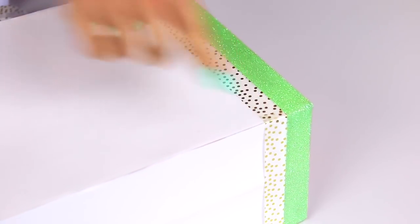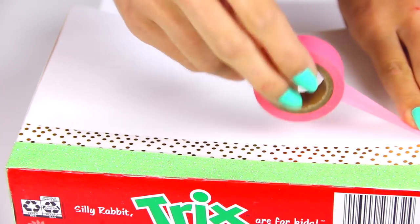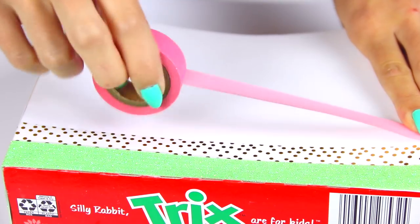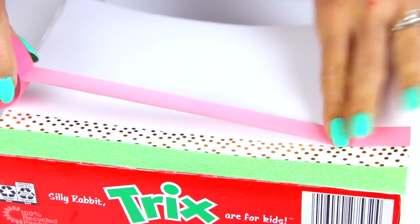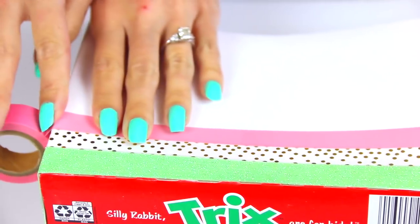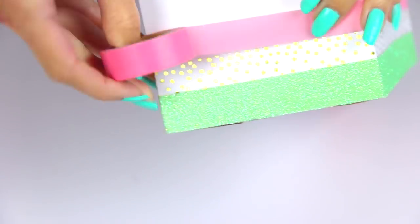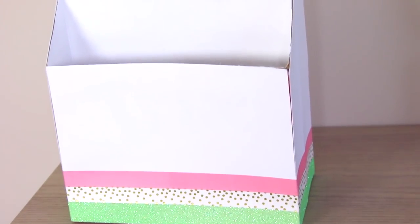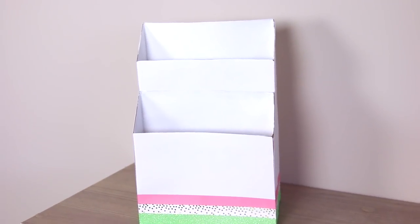By the way, a couple summers ago I did a different version of a desk organizer with a lot more compartments, so if you want to see that one check out the video in the description box below or the info button in the corner. If you don't want to use washi tape, you could cover the boxes with colorful scrapbook paper or card stock, use the decoupage process with mod podge to apply colorful magazine cutouts or computer printouts, or use duct tape — and if you use duct tape, you don't have to worry about covering the boxes with that white piece of paper.